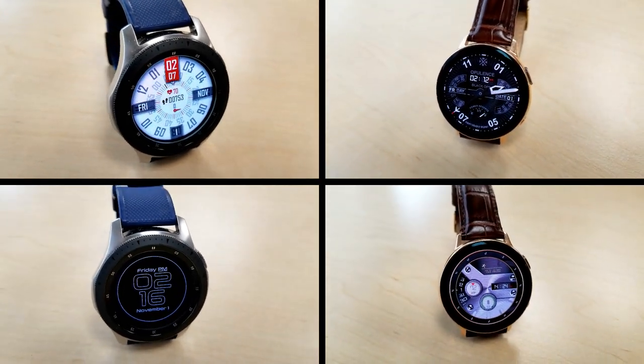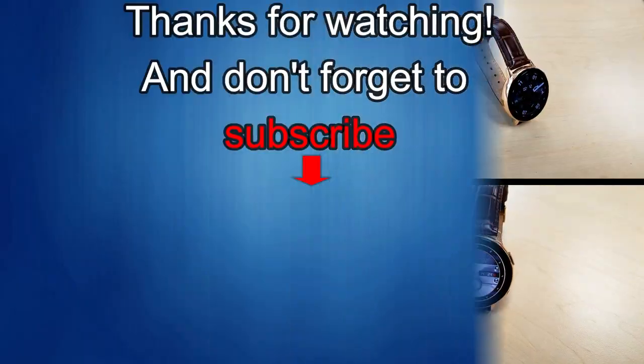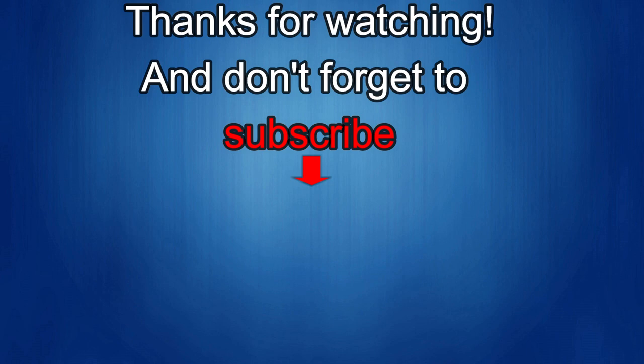Until then, take care. Thanks again for watching our review and if you liked it then show us some love with a thumbs up, subscribe to the channel, and share the video with your friends — with your support it really helps me keep the channel going so I can continue to offer you guys discounts, giveaways, and of course fresh content. I'll see you in the next episode. Until then, take care.